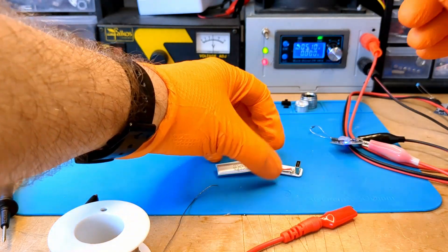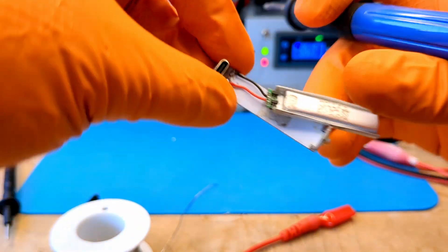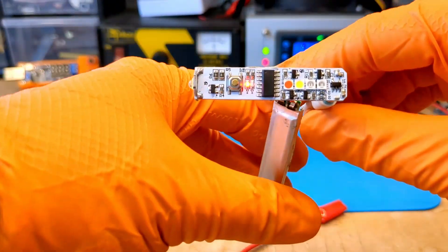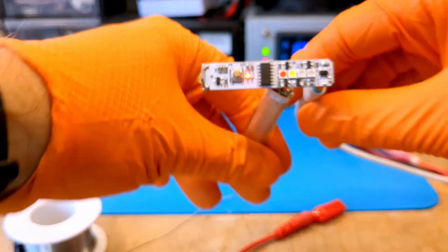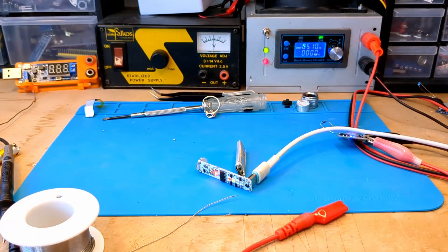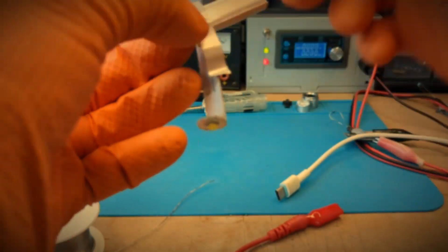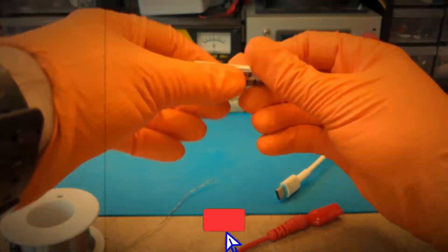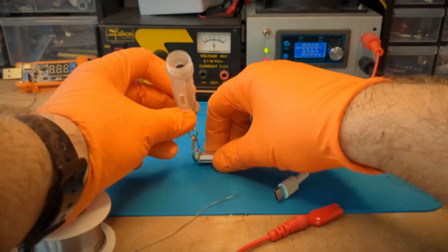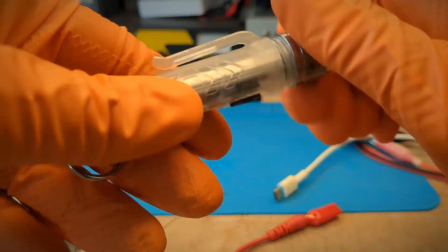It is time to solder the battery to the board. Connecting the USB cable to the board turns on the LED, indicating that the battery is charging. While I'm reassembling everything, I want to remind you that if you liked the video, you can support me in many ways, like following my YouTube channel and all my profiles, or by clicking on the links in the description. It's very important because I definitely need to quit my job and make content for you all day long.